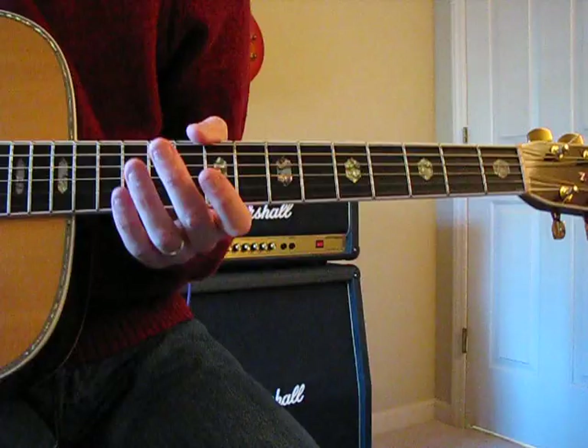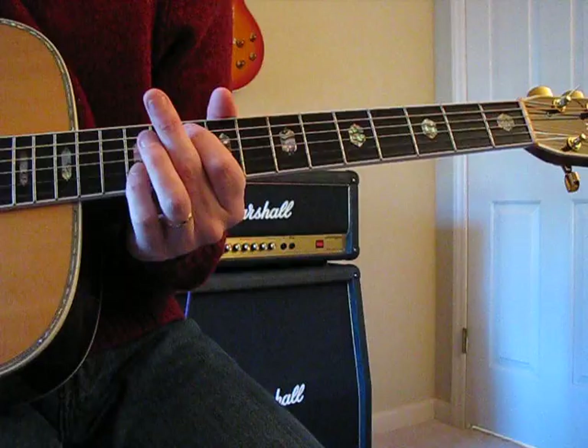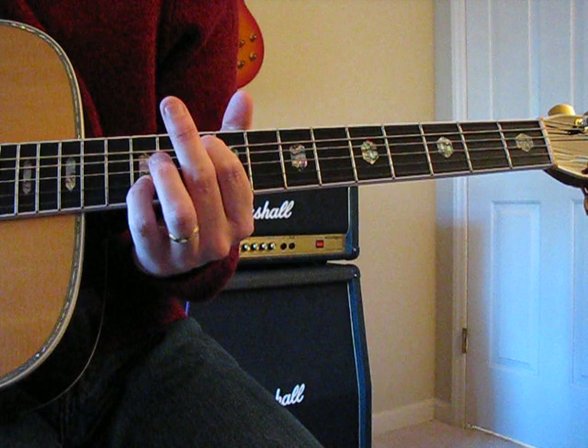But in his short time around he left some really cool stuff. The intro chords are the same as the verse chords, but we'll walk through the whole thing in order and it'll be fairly self-explanatory, I hope.